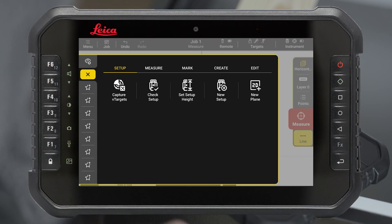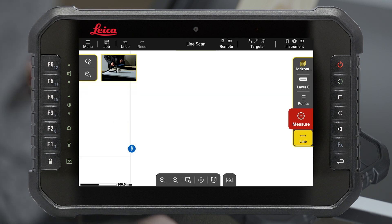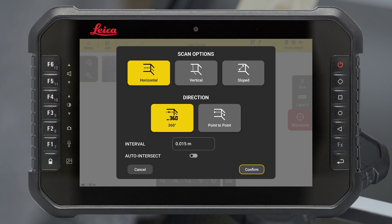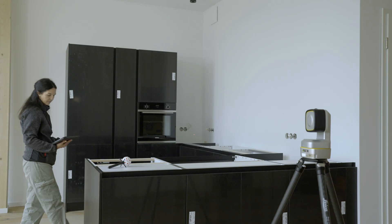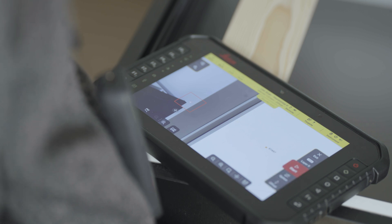Go to Tools, select the Measure tab and tap on Line Scan to start the tool. Select Horizontal Point-to-Point Scan to manually define the direction and range of the scan. Define the measurement interval. Measure the start and end point of your point-to-point scan. The first point defines the height of the scan.